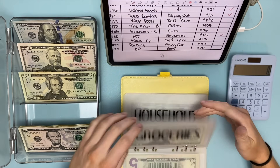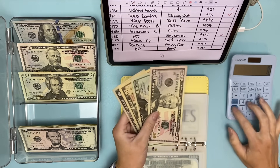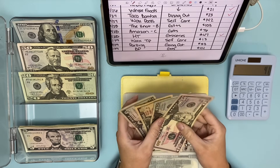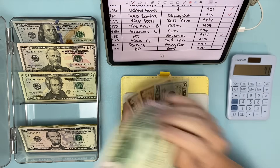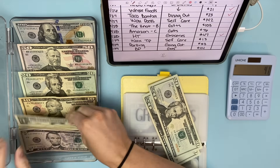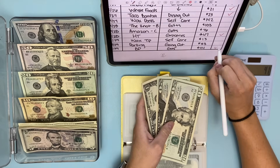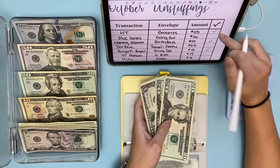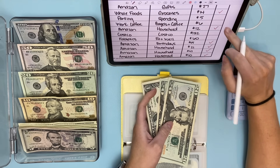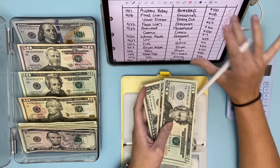Let's do gas. Starting with $85, we take out $44, leaving $41. Checking for any other gas charges — nope, so $41 it is for gas.